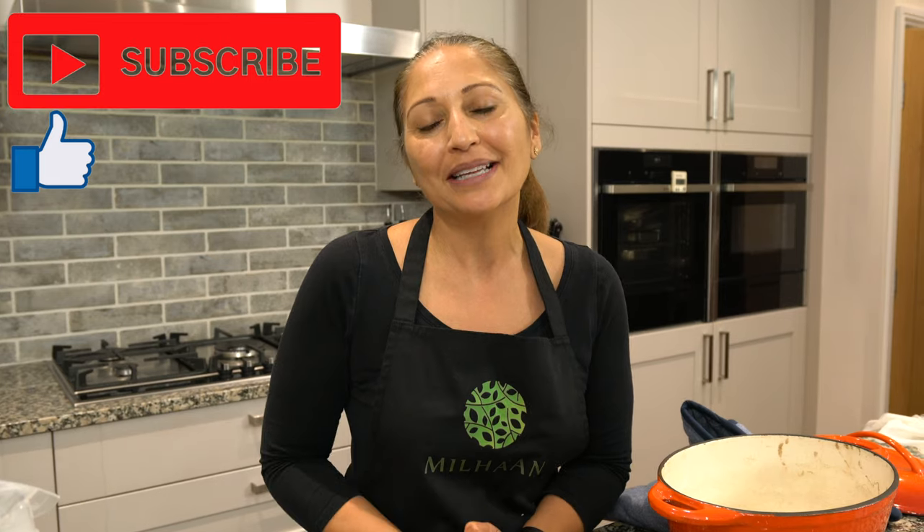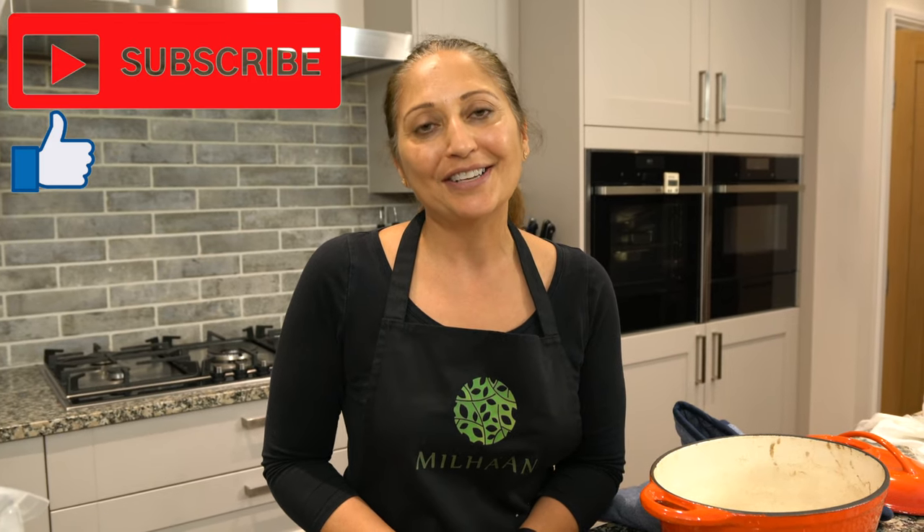I hope you guys enjoyed watching this video. Don't forget to give me a thumbs up and subscribe to my channel, and I'll see you again soon for some more cooking inspiration.